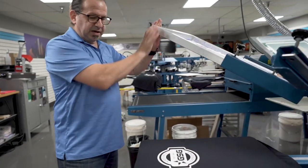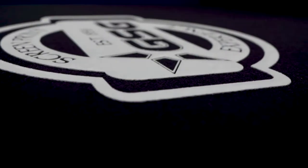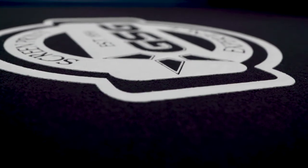And at this stage, before we cure it, you can actually see the height that we've developed with that thick stencil.